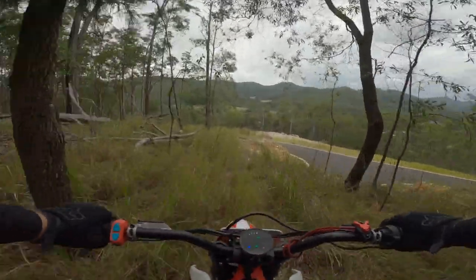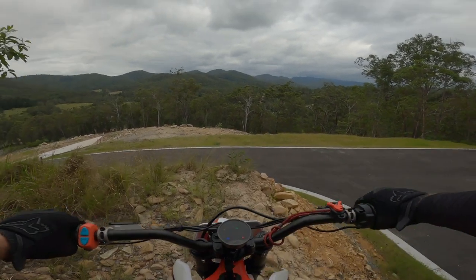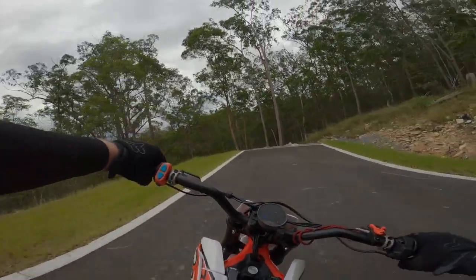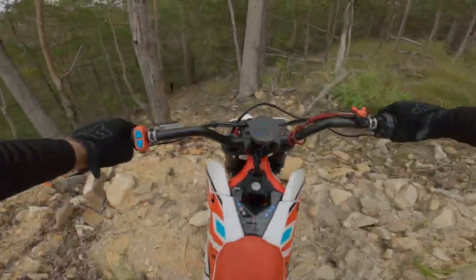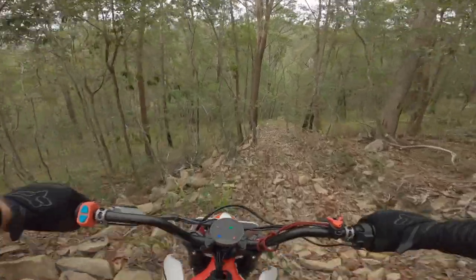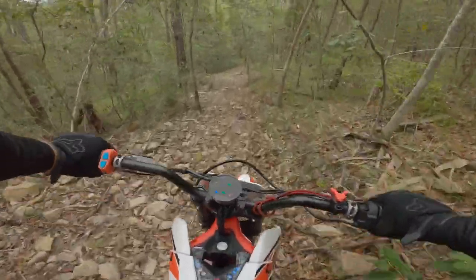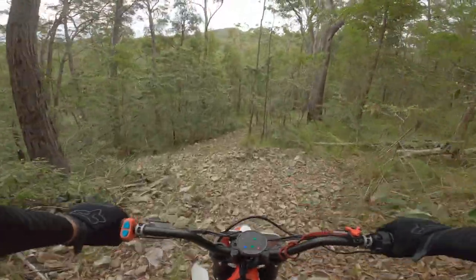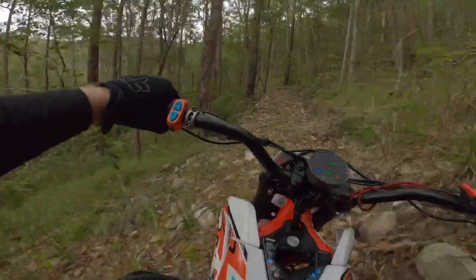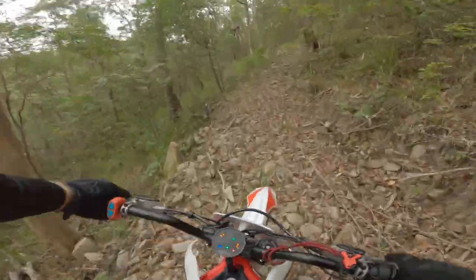Definitely don't like that you have to be on the brakes more. A bit of a steep rocky descent. A bit of a bridge — let's go.